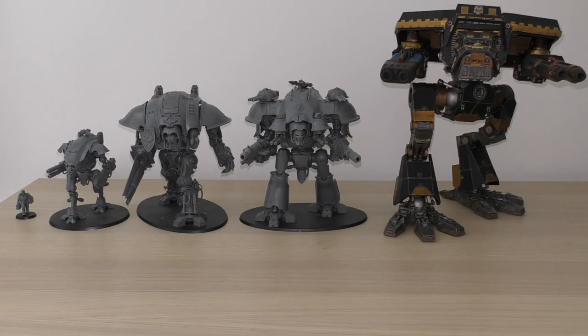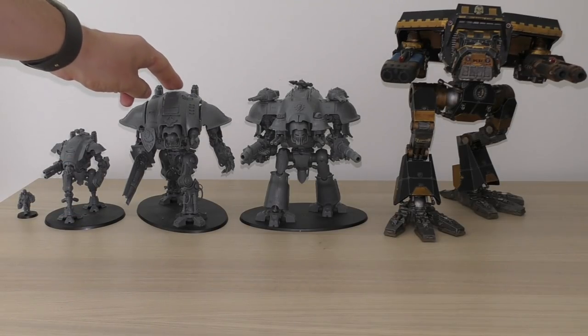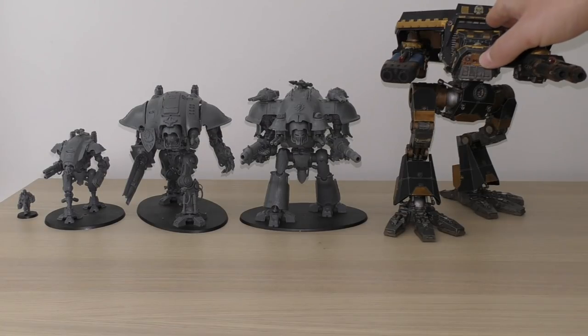Here is the first size comparison. You can clearly see Sir Hector — a human-sized figure — then an Armager Warglaive, the smallest of the Knights, then Canis Rex as a Questoris chassis Imperial Knight Preceptor, then a Dominus chassis Imperial Knight Castellan, and finally the smallest of the Titans: a Lucius pattern Warhound Titan armed with a plasma blast gun and dual turbo laser destructor. These Scout Titans are the smallest and fastest Titans — they can flank Reavers and Warlords.